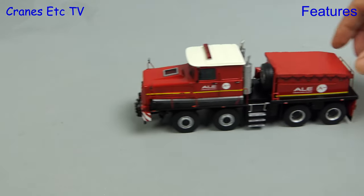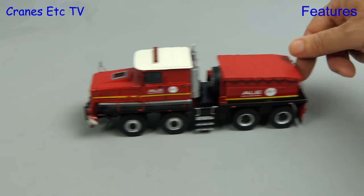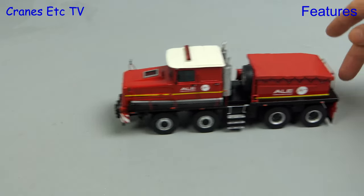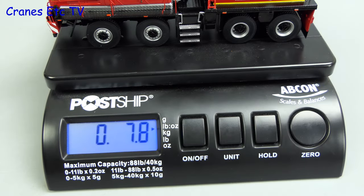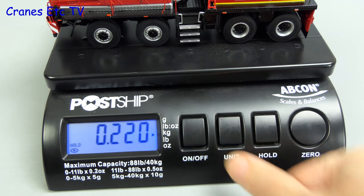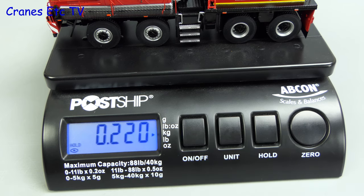So let's give it a run out on the test track — this big fawn truck rolls very smoothly. This is a resin model, so let's weigh it and it comes in just under 8 ounces or 220 grams.